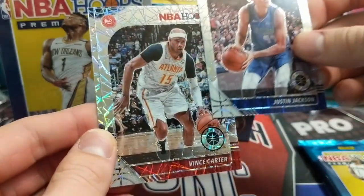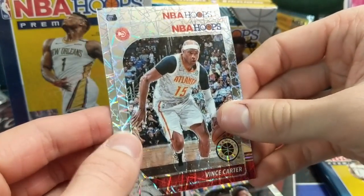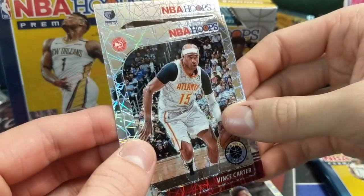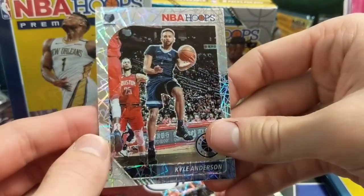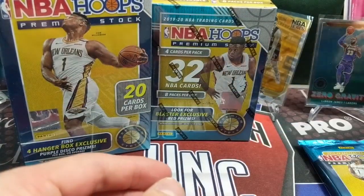Justin Jackson, Vince Carter. Those are cool, I like those. The lasers.